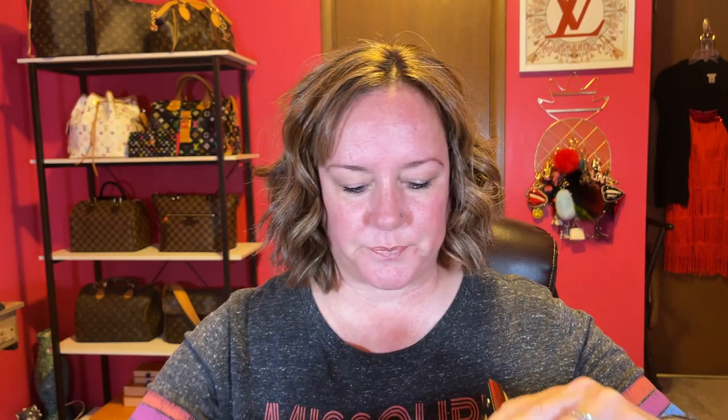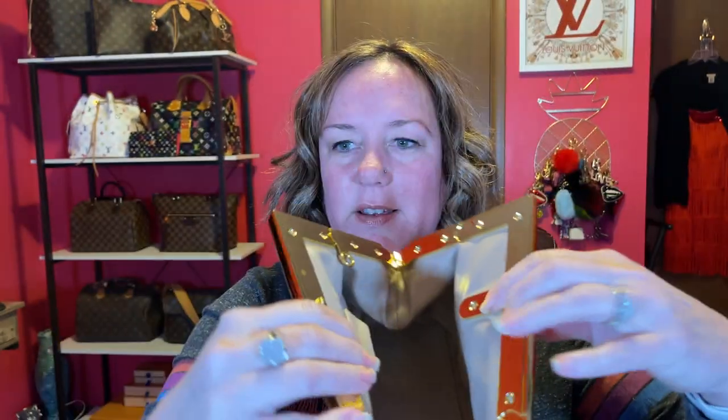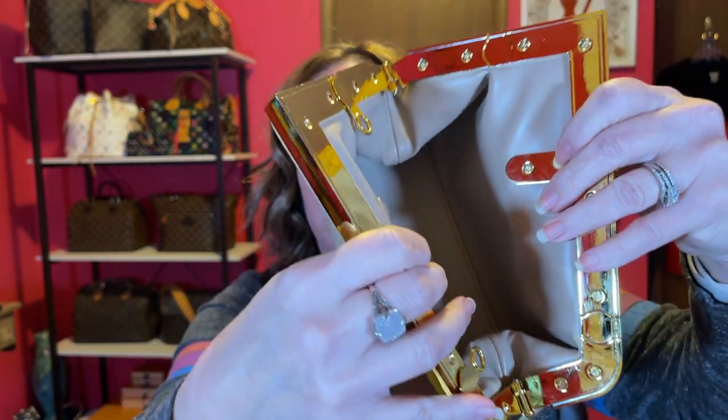Let me take the paper out so we can see — there's no branding at all. Here's the opening with the gold hardware, and then how you open it to make it a clutch.